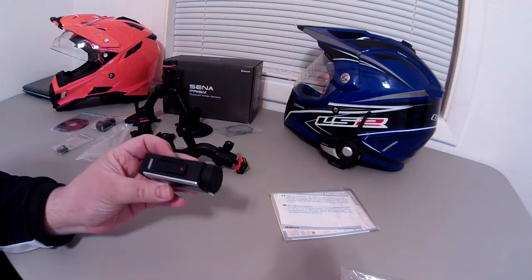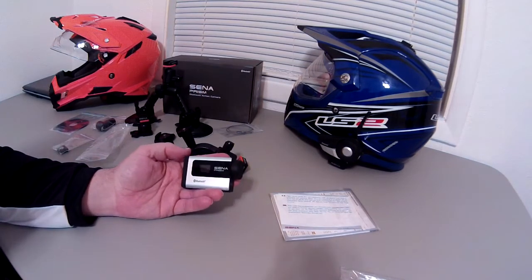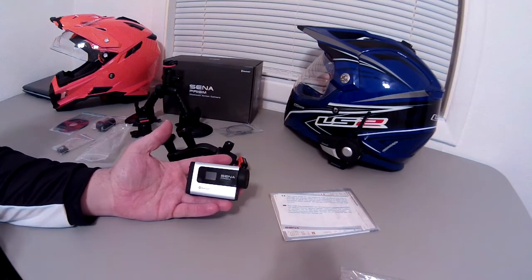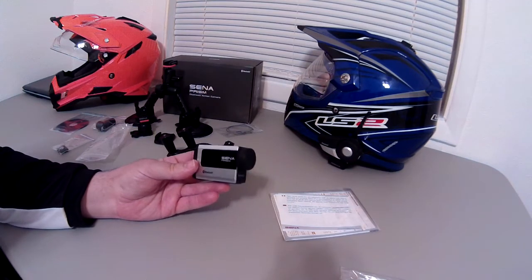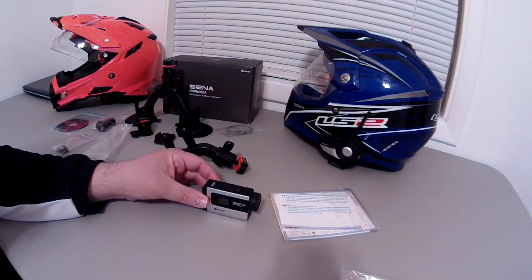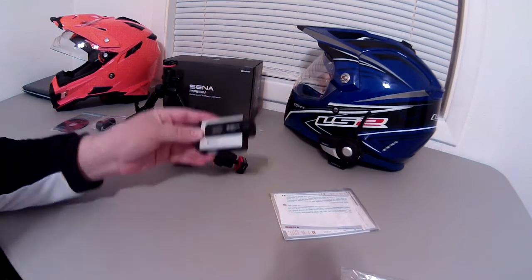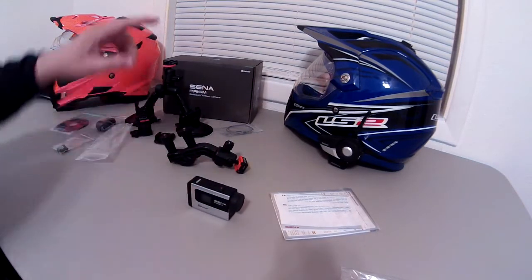Anyway, that's everything that comes in the box on the brand new Sena Prism. This actually got released in Europe before it hit the US — I've got one of the first few US models to arrive, but people in Europe have had it for a couple of weeks now. I'm going to be testing it out with regular audio driving down the road, on a tripod talking to it, and also with Bluetooth audio, which is by far the most unique feature of this camera — the Bluetooth audio built right in. I'm going to test it with the Sena 20S.